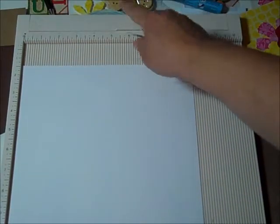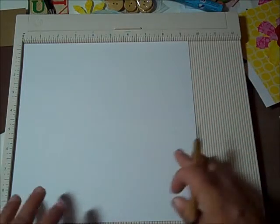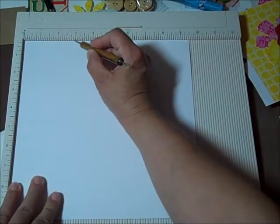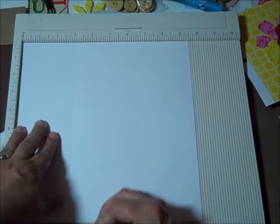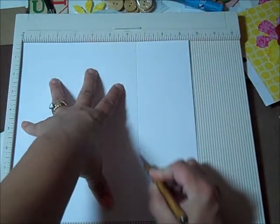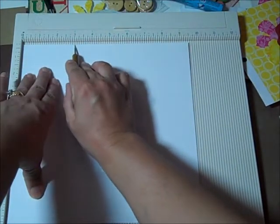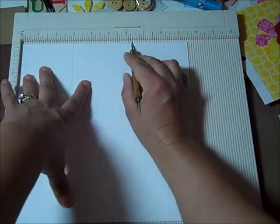I took some measurements off of Martha's box measurements and tweaked them for my apple and a couple pieces of caramel to fit in it. I wanted the square in the middle to be three and a half inches, so I cut it at nine and a half inches and scored it at three inches. Then I scored it at six and a half, turned it, and scored it at three again and six and a half again.